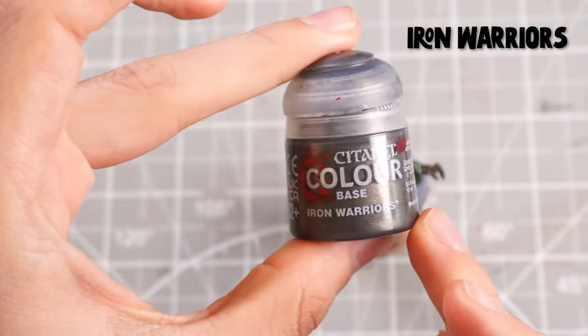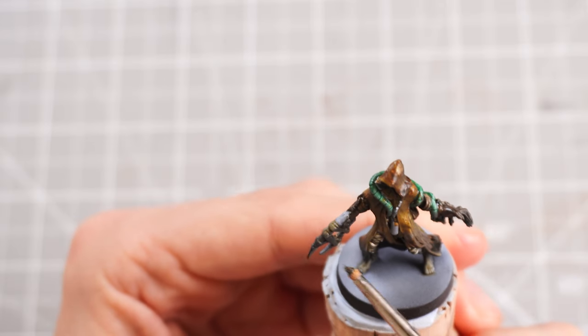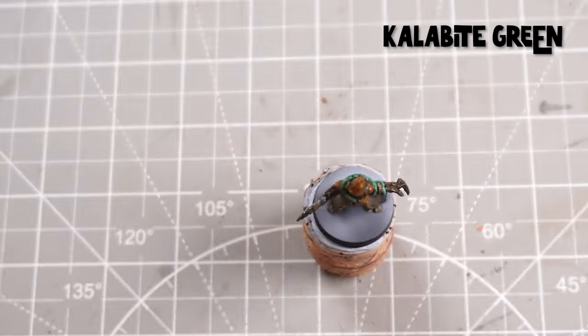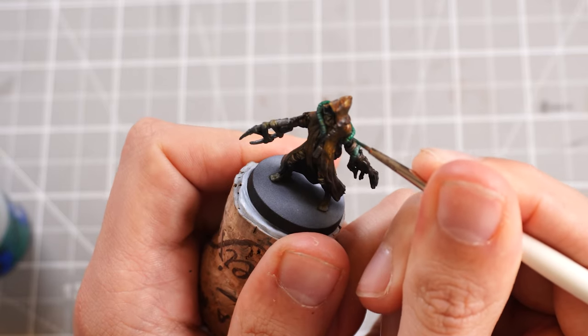Then we can move on to some gunmetal in some Iron Warriors and just paint it over the weapon and the little vials on the front. Then I can grab some Calibite Green just to give us a bit of variation of green onto the tentacles so they're not so one-note.